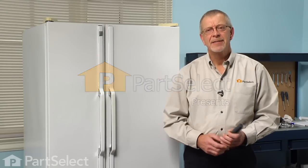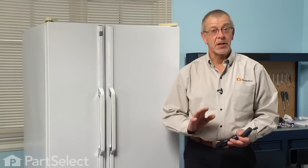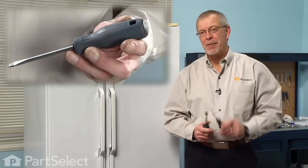Hi, it's Steve from PartSelect. Today we're going to show you how to change the defrost timer on a refrigerator. It's a really easy job. All we're going to need is a quarter inch nut driver and a flat blade screwdriver. Let me show you how we do it.